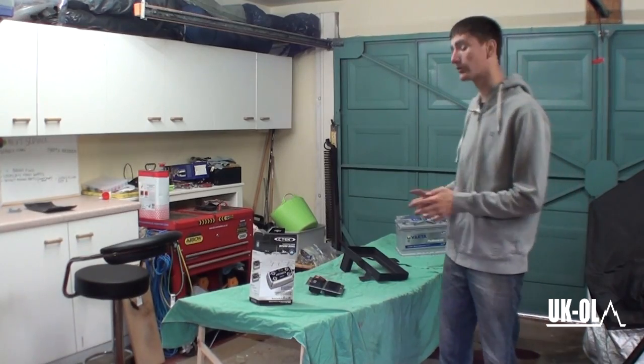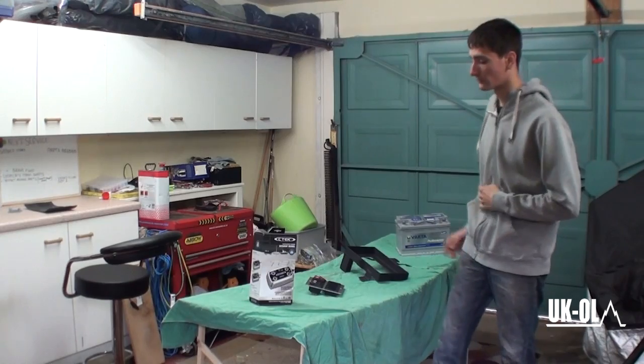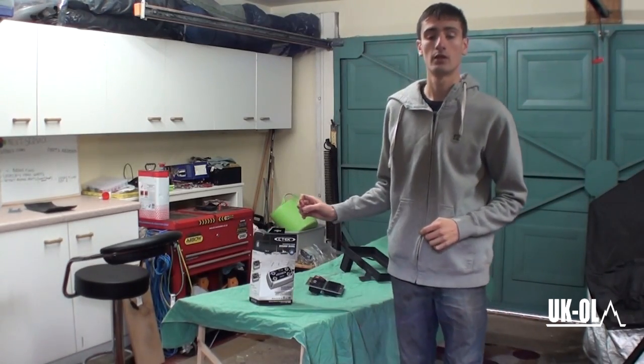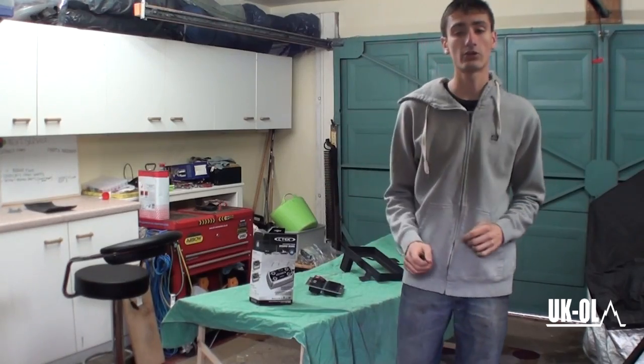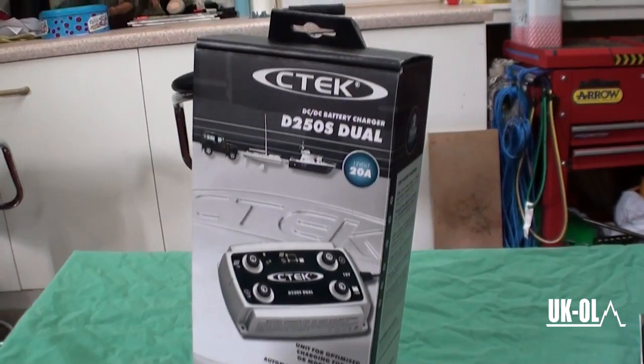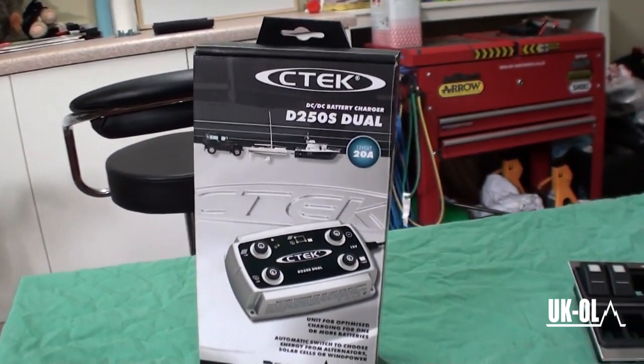Today we're going to show you the products we're going to use in our Hilux's auxiliary battery system. First up is the CTEK 250S Dual. This is a DC to DC charger, and what it does is it takes power from the starter battery and uses it to charge the auxiliary battery.